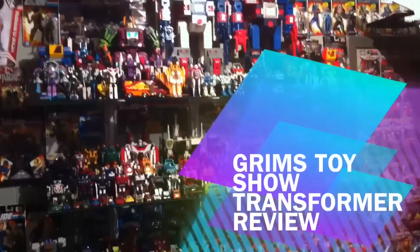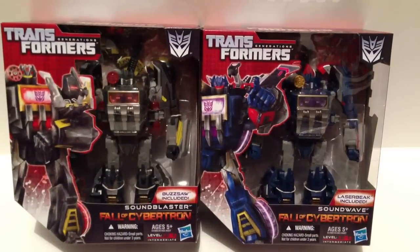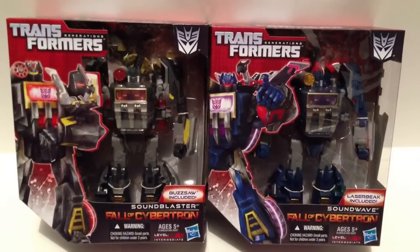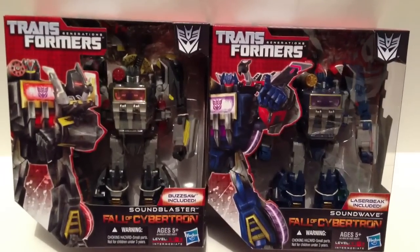It's Grimm's Toy Show Transformer Review. I am your host, Ebenezer Middlesdorf! Today I'm gonna review the shit out of Fall of Cybertron Sound Blaster and Fall of Cybertron Soundwave. They're the same damn toy, just repainted different colors, so that's why I'm gonna do them together.